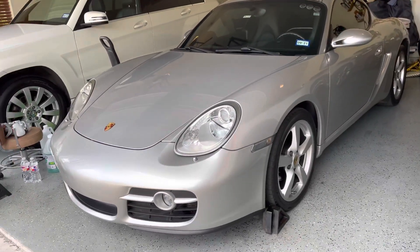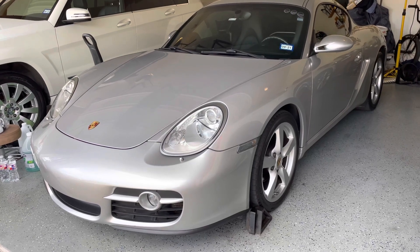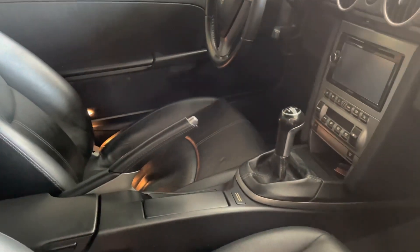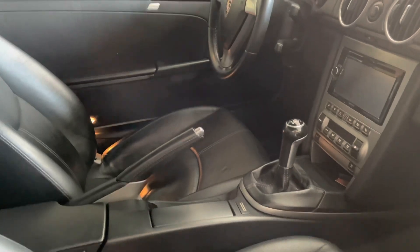I've done this before in the past on my father's Boxster, so I assume this is going to be very similar, but we'll find out together. Before we jack up the car, make sure you put it in gear, pull up your e-brake, and put some wheel chocks behind your front wheels and then your rear wheels.